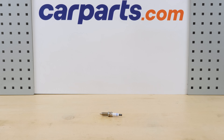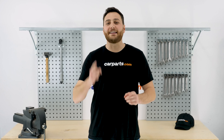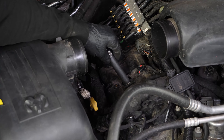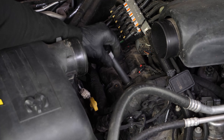Grab the new spark plug. Put the new spark plug in place by inserting it directly into the spark plug socket, which will allow you to gently bring it to the screwing support. Always start screwing by hand.